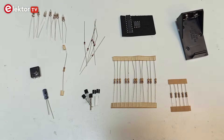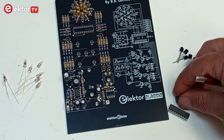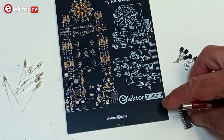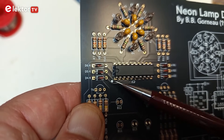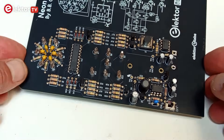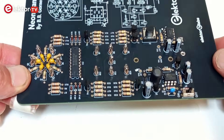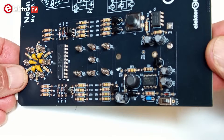Mount the remaining components on the board. As before, start with the resistors and diodes, then the integrated circuits IC1 and IC2. Make sure their orientation is correct. Push button S1 and the transistors have the same height, so you can mount them at the same time. Insert the neon lamps and terminate with capacitor C7. Respect its polarity.